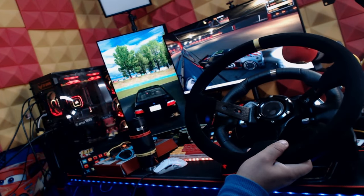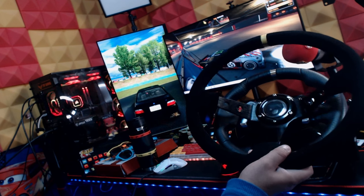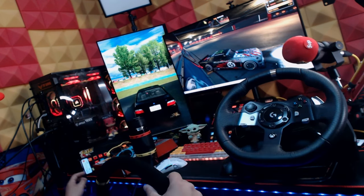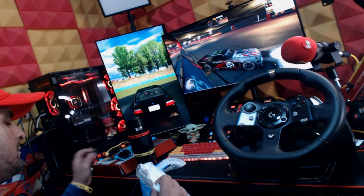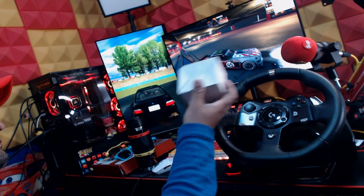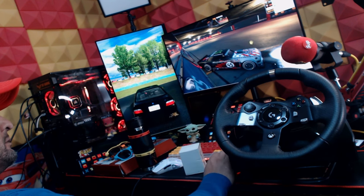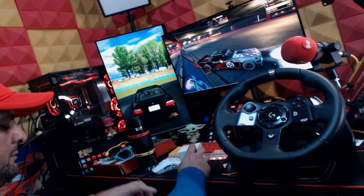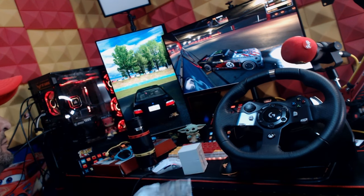I bought this suede wheel — it's by Runy Go or something like that. Originally it was priced at around 89 bucks, or 69, and it's on sale for like 59 or 55 bucks. I'll place links in the description. This is not a sponsored video — all products are bought by me.